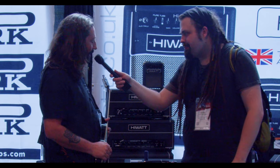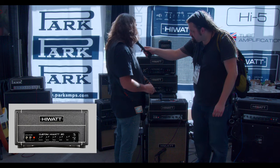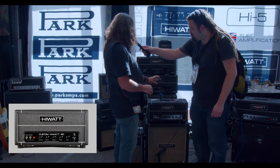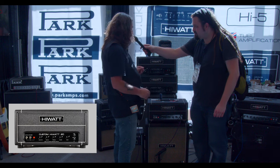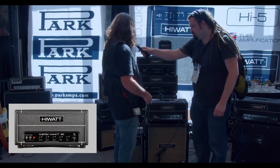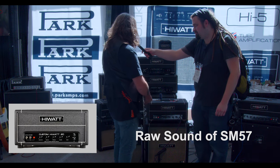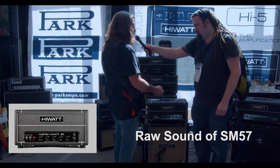Just enjoying NAMM and looking forward to demoing some amps for you. The 20-watt has three 12AX7 preamp tubes and two EL84 output tubes. You get a good grind at low volume, which is good for studio or quiet stage use. The single 12 cabinet has a Fane speaker — Chinese-made Fane — but it's a great sounding speaker with a lot of low end for a single 12 cabinet.